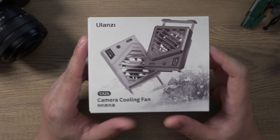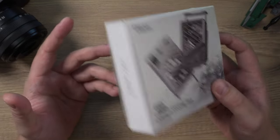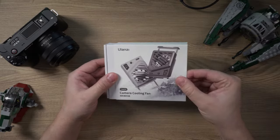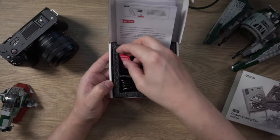Ulanzi have gone and fixed their camera cooling fan. This is the version 2 of the CA25 - I ordered it about a week ago from their online store, it took a week to arrive in the UK, and I can confirm this one actually sticks to your camera. It grips properly. The box is pretty much the same as before, you get a little...